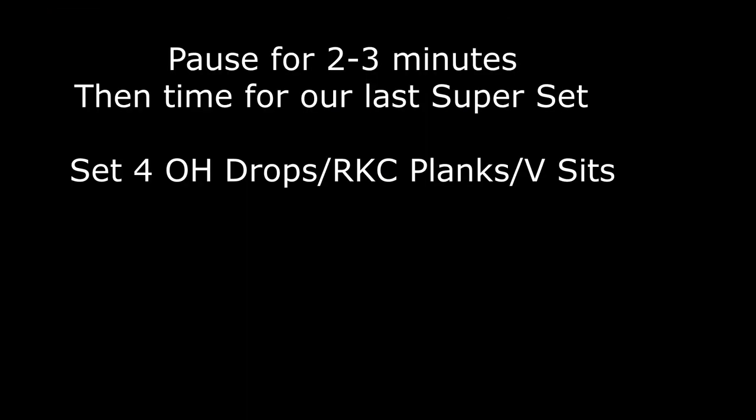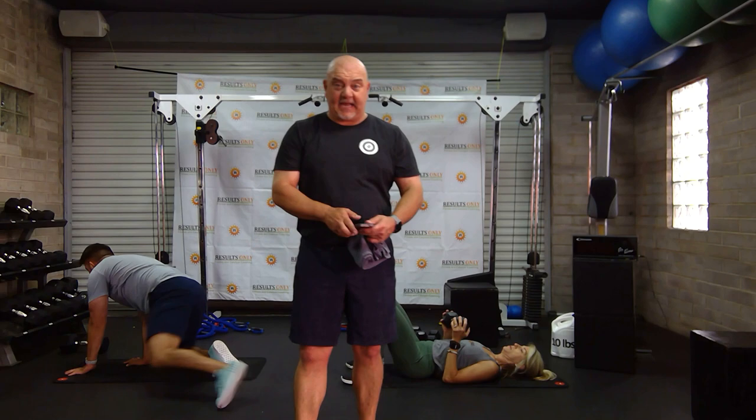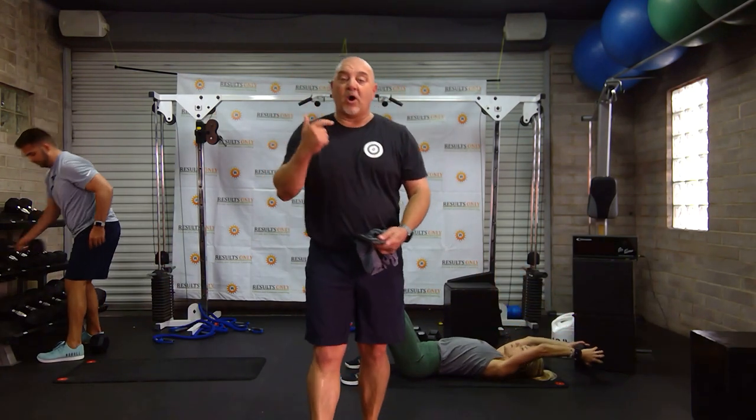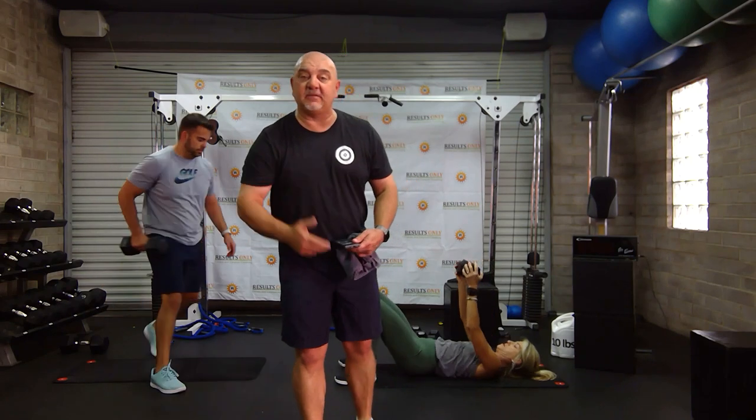All right everybody, one more superset to go. We'll take a short break, we'll rearrange things a little bit here. Let's get ready for some overhead drops, some RKC planks, and a V-sit. We'll be back in a second. All right everybody — one last triple set. We're going to do this four times through. Overhead drops, RKC planks or some sort of plank, and a V-sit.